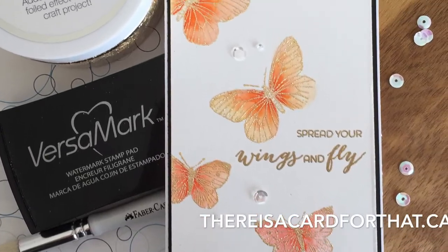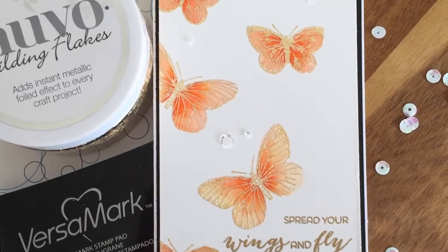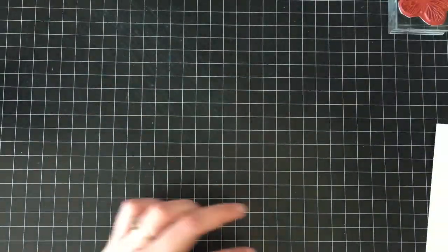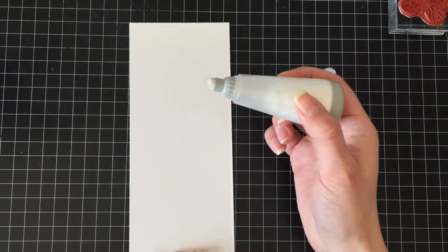Hello everyone, it's Trina here from thereisacardforthat.ca and today I am going to be making a gilded butterfly encouragement card.